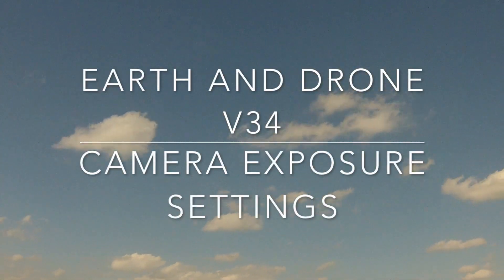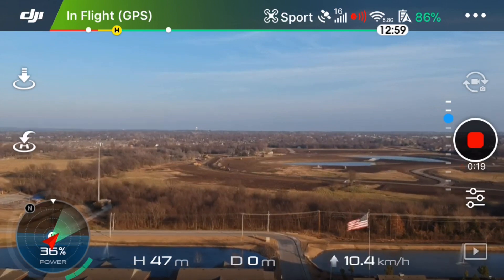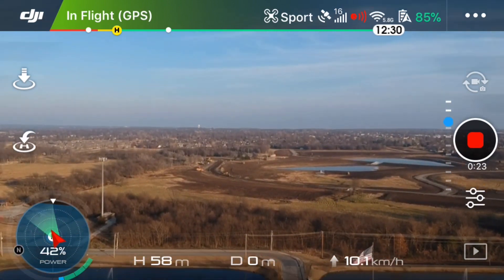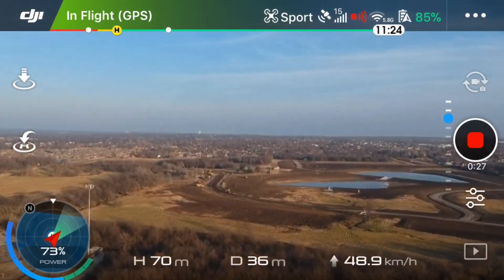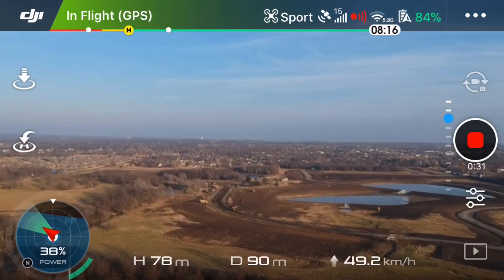Hey everyone, welcome back to Earthen Drone. Today I'm going to talk about the camera exposure settings on the DJI Spark. What I'm going to do is show you the manual mode settings that, at least for a beginner drone pilot like myself, I was kind of nervous going into, not sure what to expect.